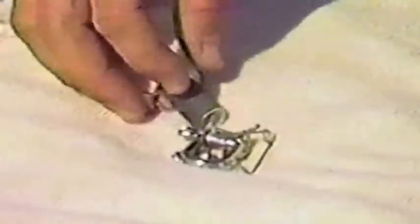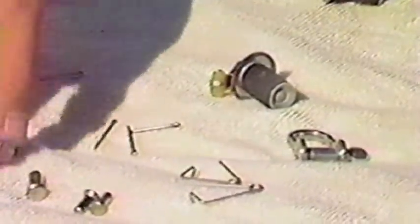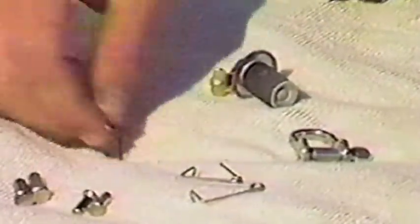The bag of small parts includes a drain plug, a shackle, some safety keepers, some clevis pins for the forestay and for the shroud, and some cotter keys.